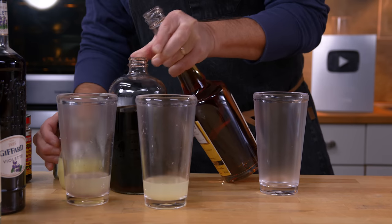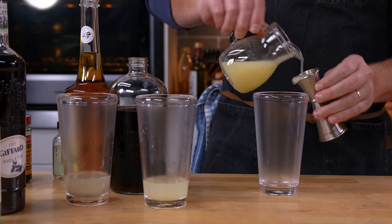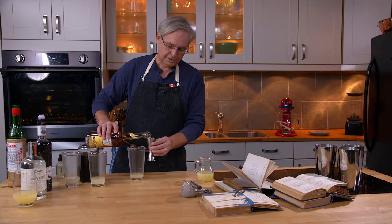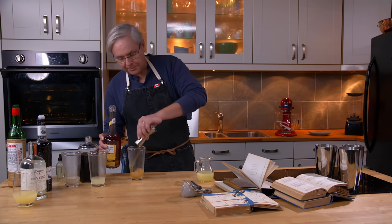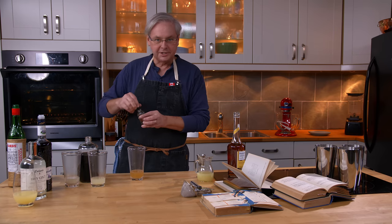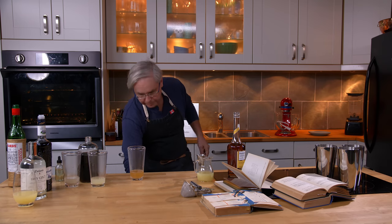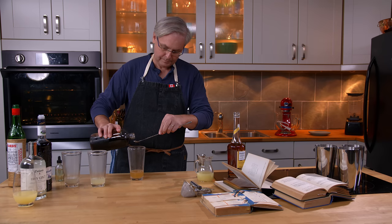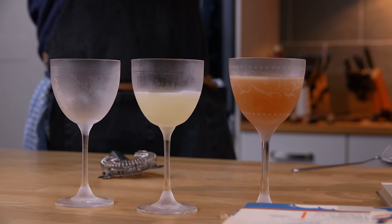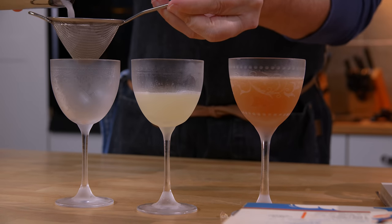For this one we need a completely different set of ingredients: one ounce of lime juice, one and a half ounces of Applejack — an American apple brandy. No Applejack is available where I live, so I'm using a French apple brandy. Next, a dash of absinthe and a bar spoon of grenadine. Add ice, shake, and pour.